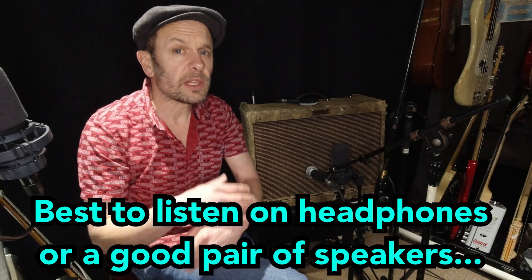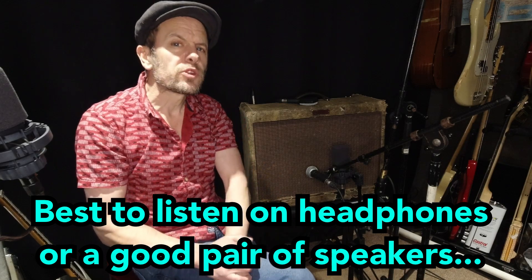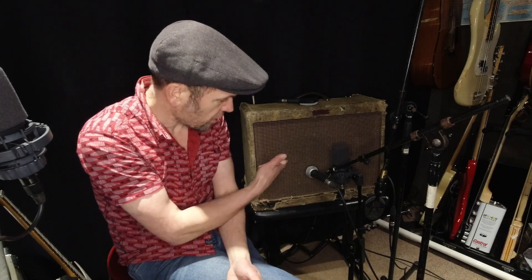Guitar amps continue to be used in live and recording applications despite the plethora of software emulations that now exist for computer or even iOS. But how do you do it? We've got to mic this thing up. It's a musical instrument — a box with a speaker in — so we've got to do this in the right and sympathetic way. I'm going to show you various mics, different distances from the amp, and where to place them in relation to the centre or edge of the speaker.